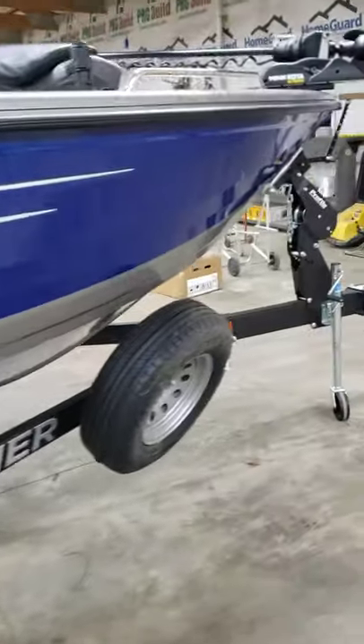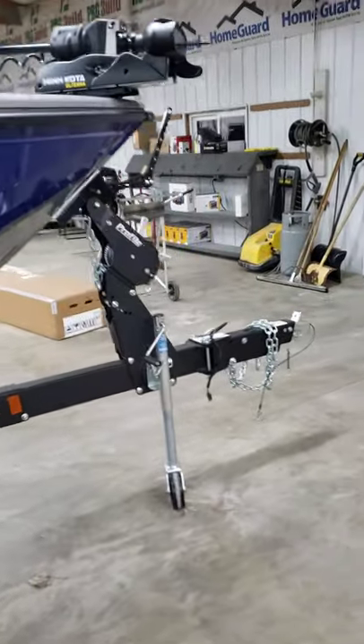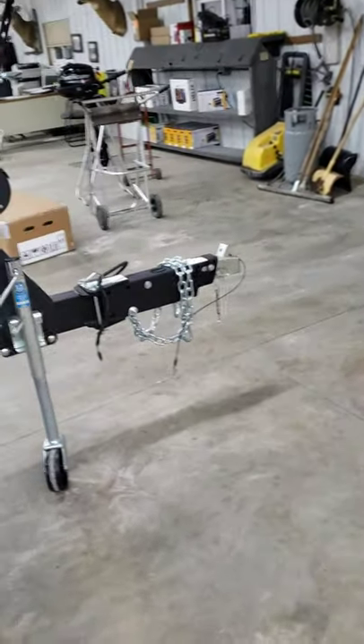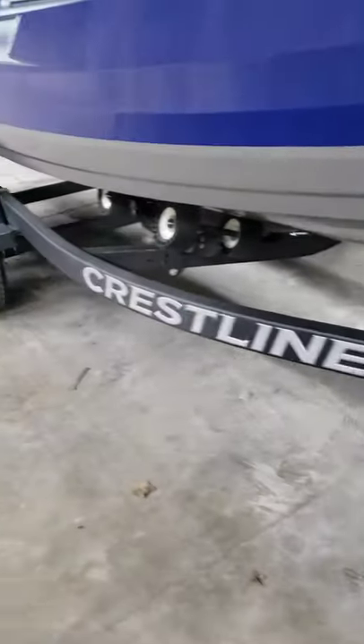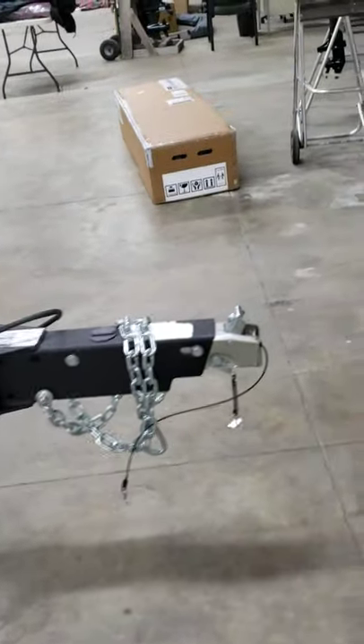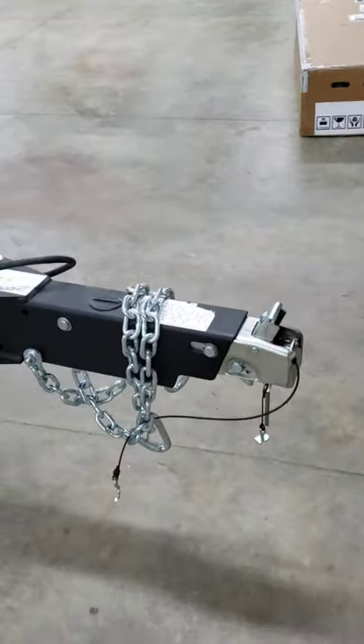Hey folks, Mark here from Iowa Falls Marine. Just going to do a quick video on how the brakes work on most of your average size boat trailers in the Midwest. This happens to be a Shorelander trailer sitting here with a Crestliner boat on top of it.